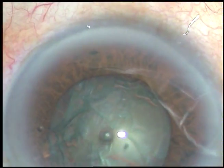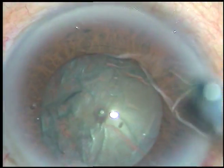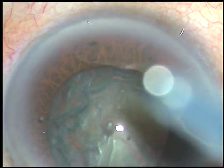By this time, hydrodissection has been done. See — the pupil is dilating when we are injecting viscoelastic, and when the viscoelastic is coming out, the pupil is becoming small.